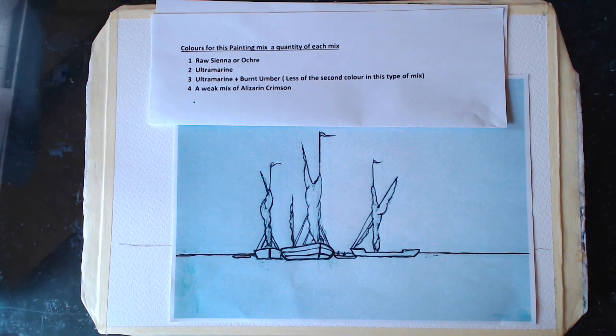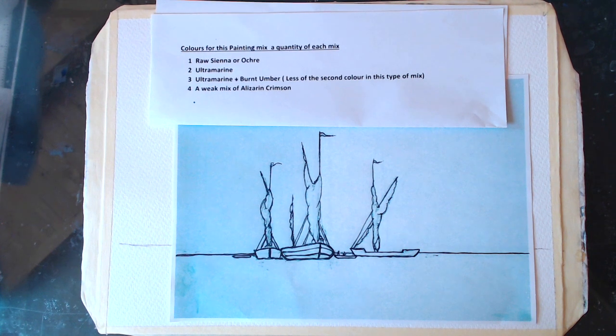Welcome back, folks. This is Lesson 22. It's a place where, in the past, many years ago, I did some interviewing at a place called Maldon in Essex, at a pub called The Blue Boar — a lovely pub, lovely place. And I saw these boats there at low tide, and I thought they're quite attractive. So I thought I'll reproduce it for you and we'll paint it together.